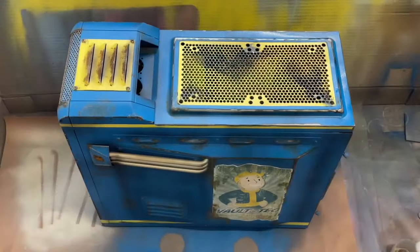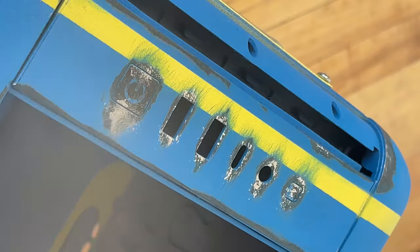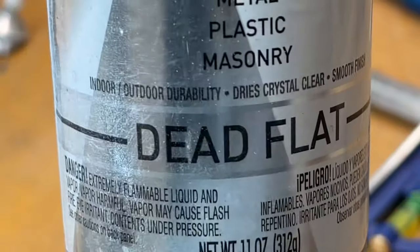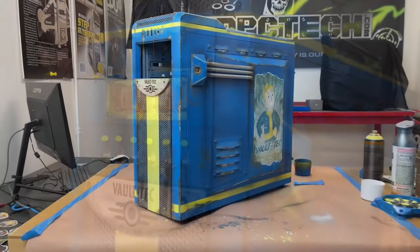Finally, we come to the seventh and final stage. This is where we apply clear coat over our paint effects and seal in the airbrushed paint. I use Dead Flat by Rust-Oleum because a glossy finish would be pretty stupid on a Wasteland patina.